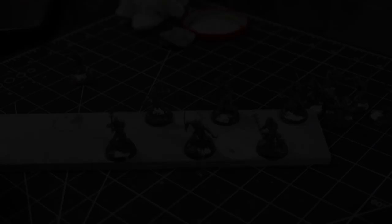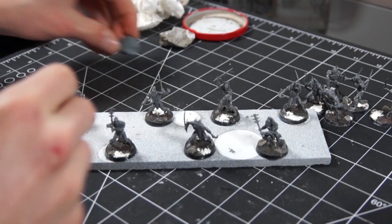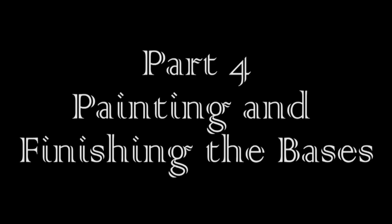Part three: priming. To prime my minis, I used some poster putty to stick them to an old piece of MDF before taking them outside to hit them with some aerosol primer. I first hit them with a grey primer to give them a solid undercoat, then dusted them with white from above to give them a simple zenithal highlight. My white primer was giving me a bit of trouble — I think the nozzle was clogged — so it gave a spotty finish, but luckily it didn't leave any texture so I just let it dry and moved on. Total time: 8 minutes.